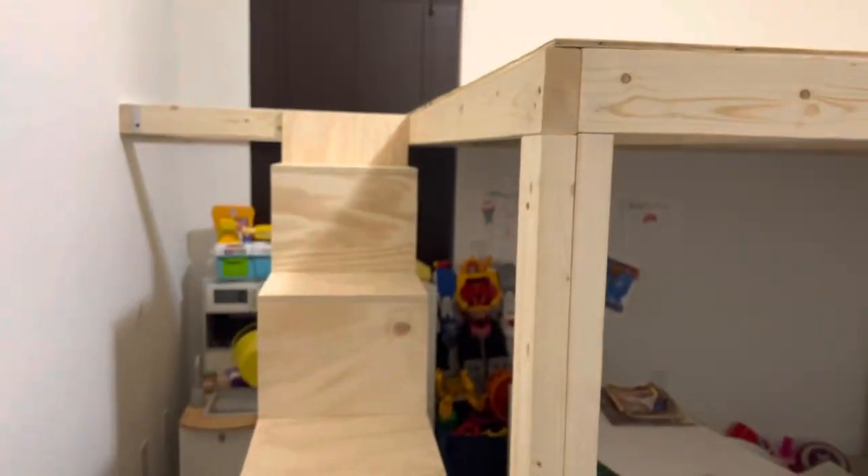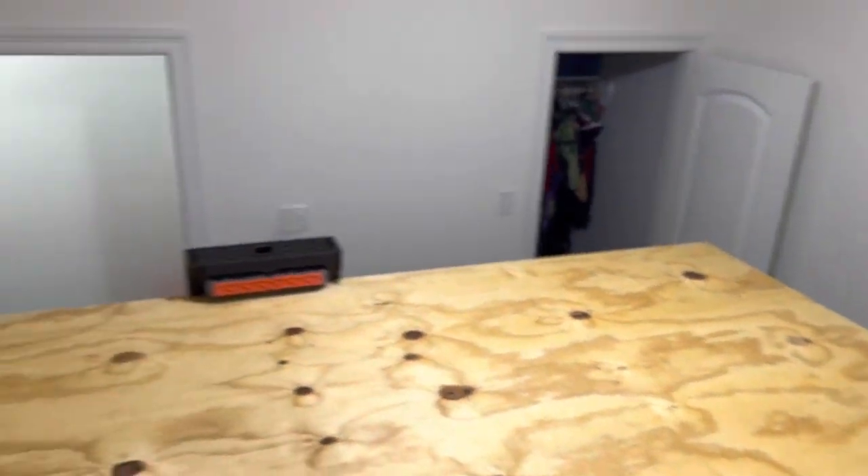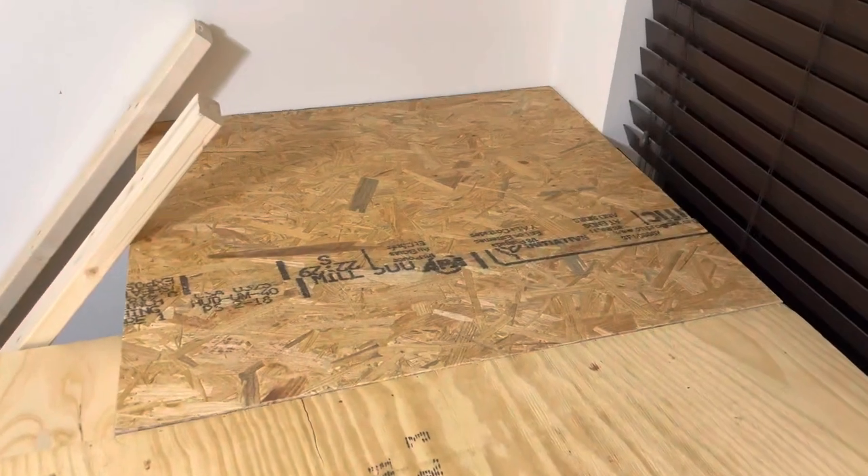I went ahead and gave it a test — I was the first one to walk up these stairs, safe and sound. I have to admit, at this point of the project I'm actually very proud of myself. Next I cut a small square piece of plywood to fill in the landing area and held it together using brad nails.